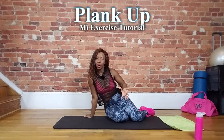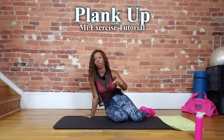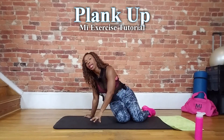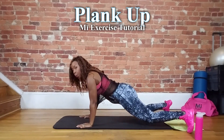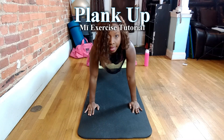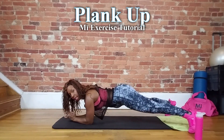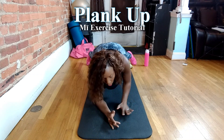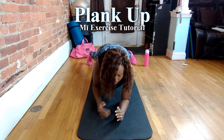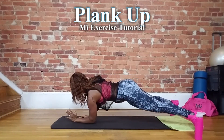Let's break down those plank ups, and I'll also show some advanced positions and modified positions. Essentially, a plank up is a way of alternating between a high extended arm plank and a low classic plank — alternating hand by hand, elbow by elbow, from high plank to low plank.